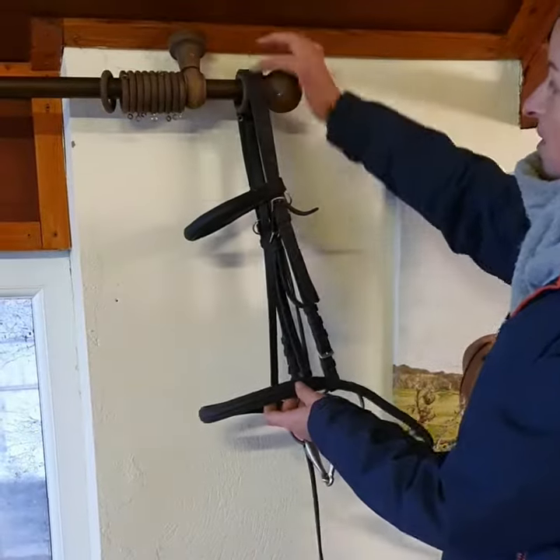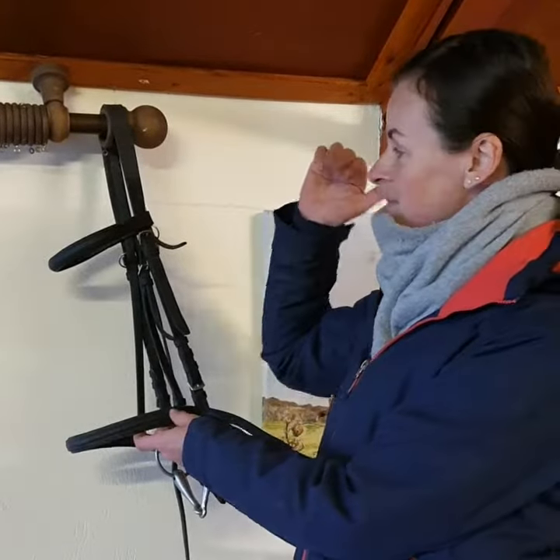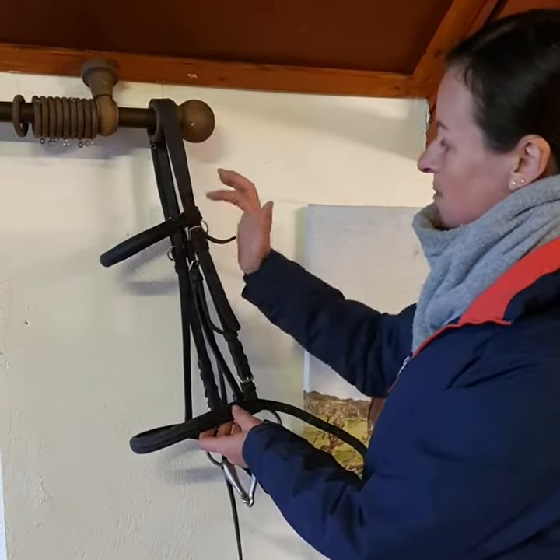Then we move on to the crown piece. If you can't remember the name of this, think of kings and queens who wear it on the head — the crown. The brow band goes round our brow, our forehead, and it helps just keep the brow band in place.